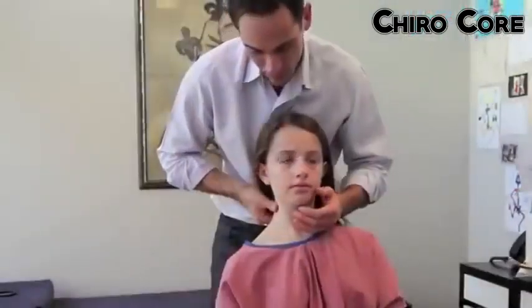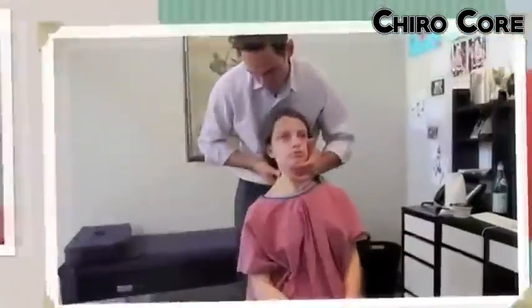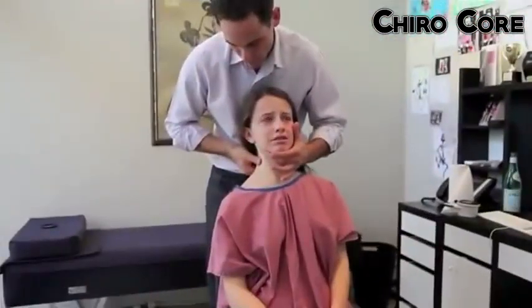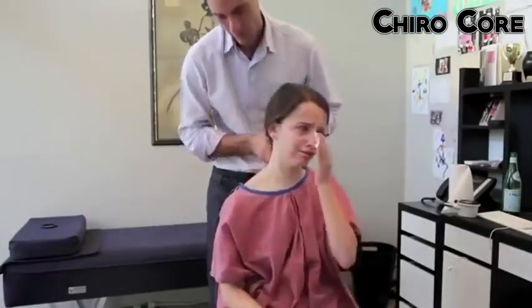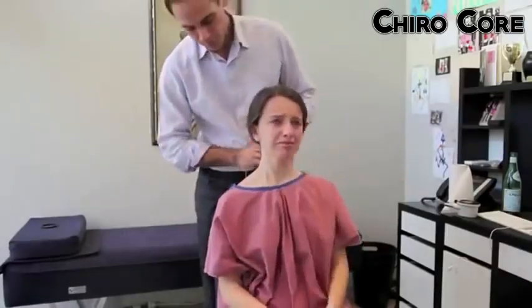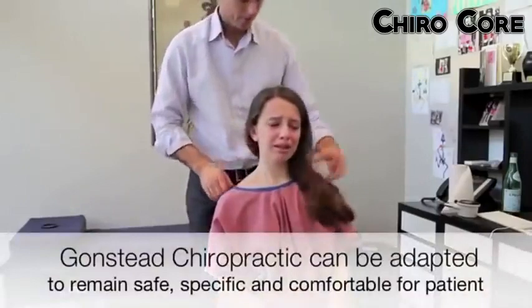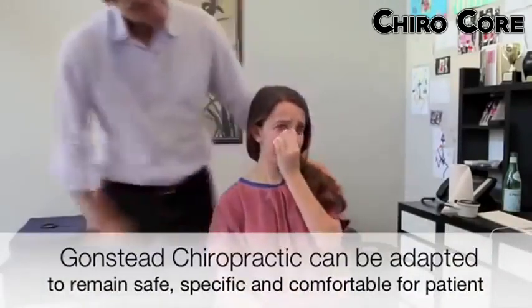Oh, that really hurts straight away doesn't it. I'm a mile away from adjusting this Maddie, so don't think that I'm just going to go whack and sneak up on you. I'm not going to do that. You can't get your head into the right place — we'll adjust it a different way. Just try and get your ear down to your shoulder, your right one a little bit. Oh I can't, I can't. Alright, that's really sore there isn't it. We'll do this a different way Maddie — we've got lots of tricks.